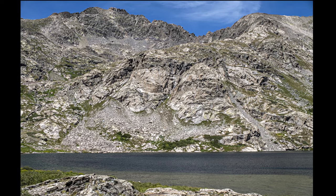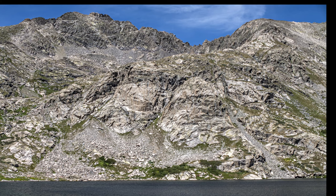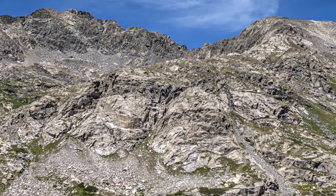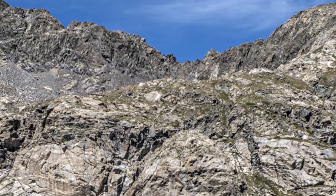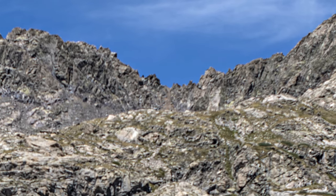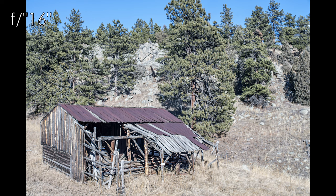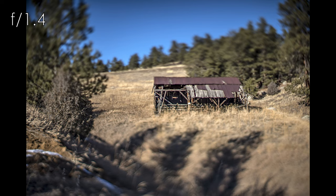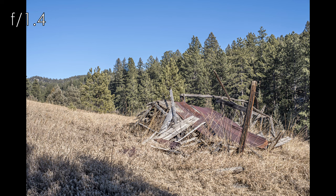Backing up the assertion that the markings are way off, the diffraction-induced softness at small apertures is some of the worst I've seen on a 50mm lens. I found myself not moving much past the marked f8, because that was about as small as I could go and still like the sharpness and color. On this lens, the color cast changes as it stops down — wide open the images are very warm, and stopped down they look like they've been lit by a xenon flash with a daylight white balance: the images are blue.